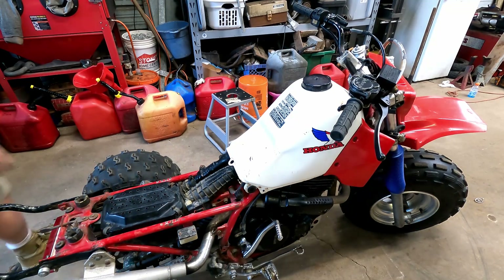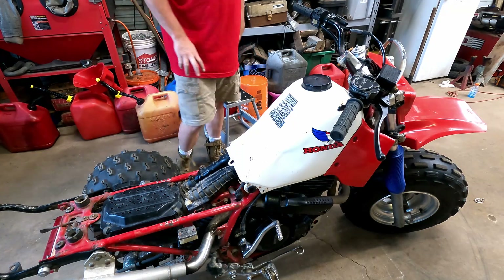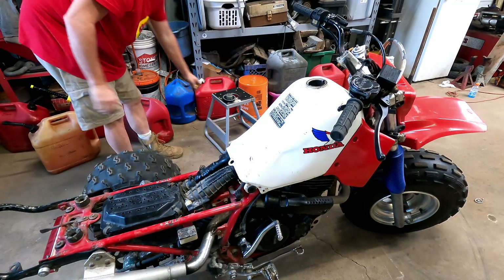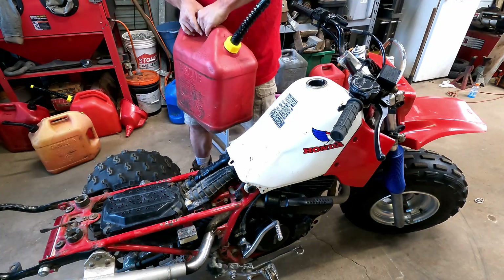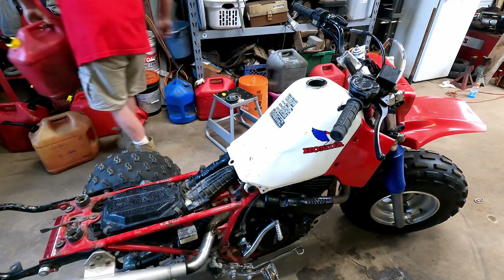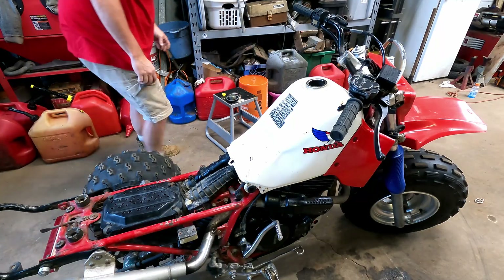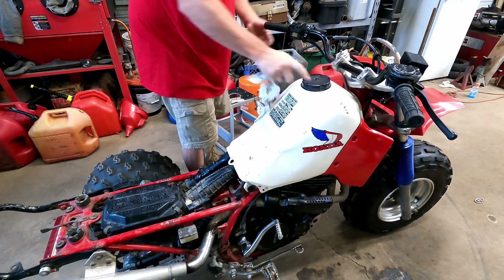Just like that, we're all put back together. There's not a lot of gas in it, so let's put some gas in. You can see all these gas cans - we just had a category four hurricane come through here and I had to stock up. That's the most awkward way I think I've ever had to put gas in.